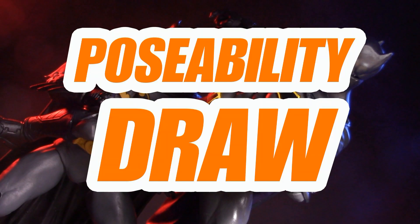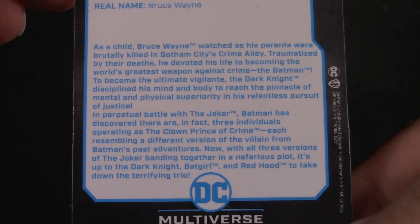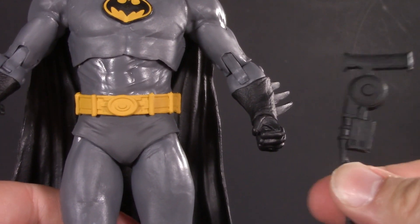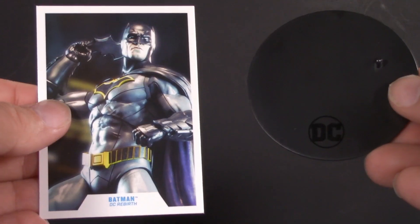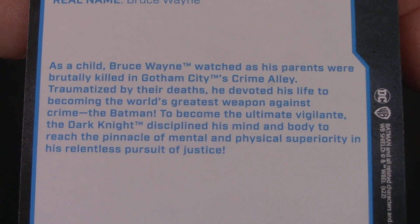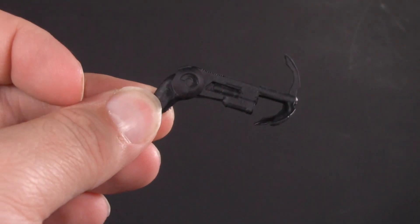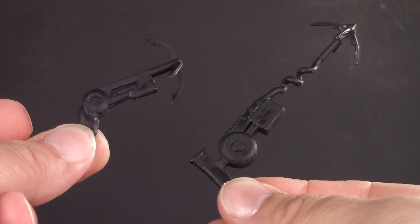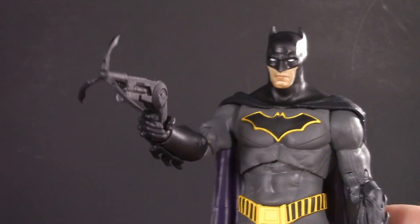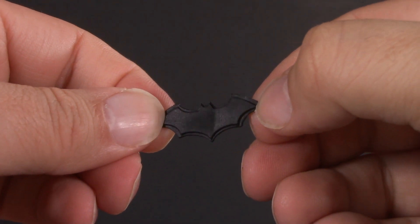Moving on to playability: in Three Jokers, Batman comes with a trading card and a figure stand. He also comes with his grapnel gun — it fits in his hand like so. Moving on to Rebirth, and he also comes with a trading card and a figure stand. Similar to Three Jokers, he also comes with a grapnel gun. While the Three Jokers one is in mid-firing, this one is not, and it's also a bit more compact. Unlike Three Jokers, Rebirth comes with an additional accessory — a Batarang.